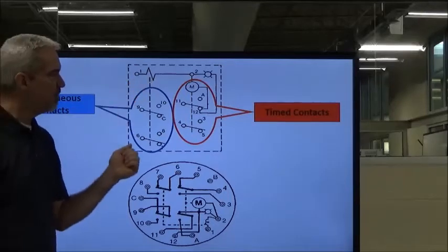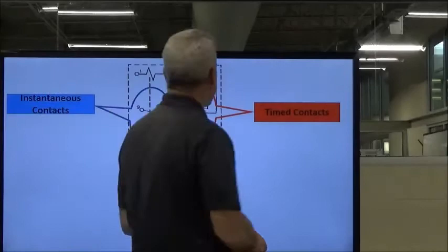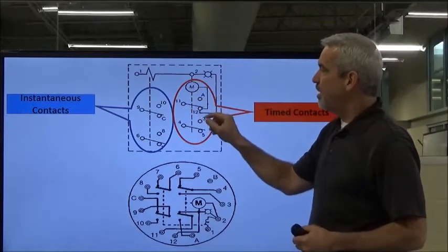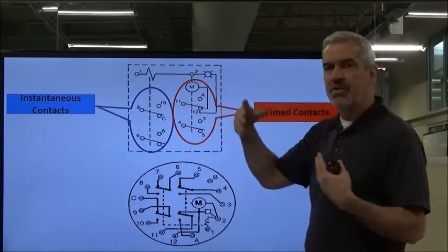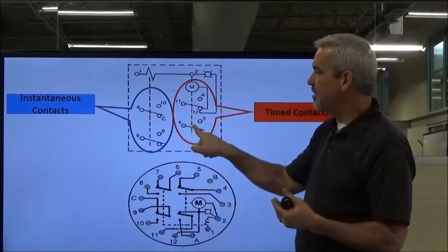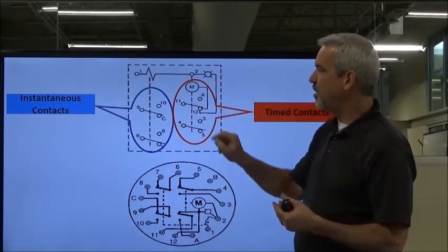That's the solenoid symbol for the clutch. And these are the timing contacts right here — these are the ones that are going to be on-delayed or off-delayed depending on the type of timer. You've got that motor turning, and those cam wheels are on the shaft. The lobes will come over and hit these contacts and open and close them.